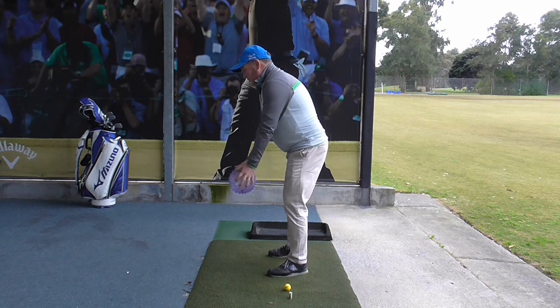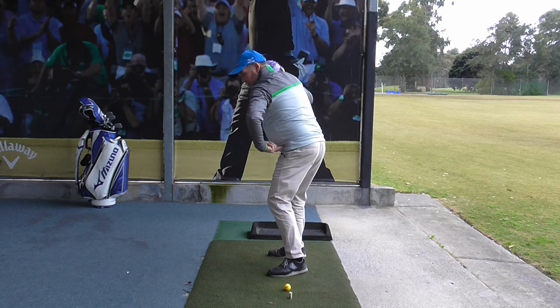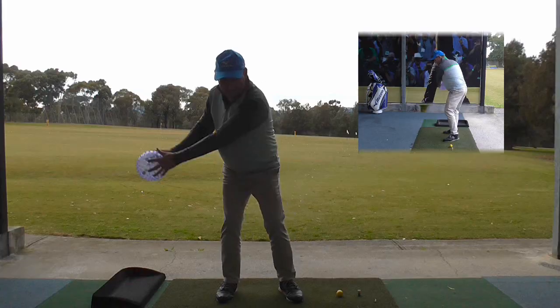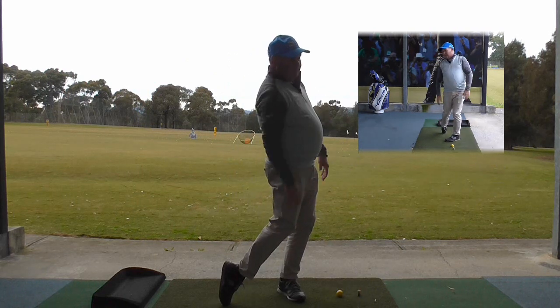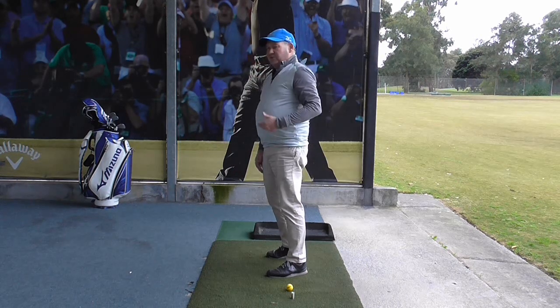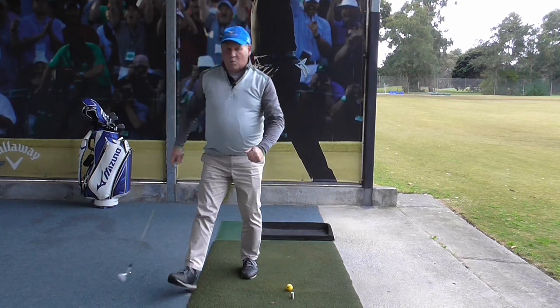By doing that I am transferring my weight quite well. By thinking about bouncing the ball you can see my hips are turning left and sliding forward. So I will give it a go. It is a great drill to do. You can do it against the wall, and it really does help improve your weight shift.